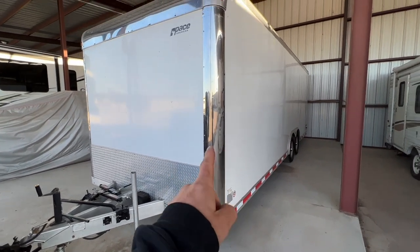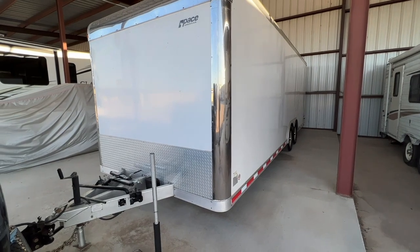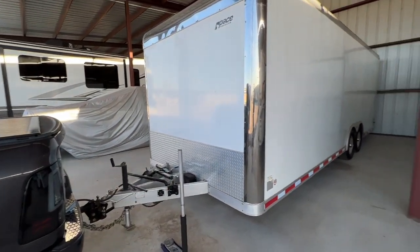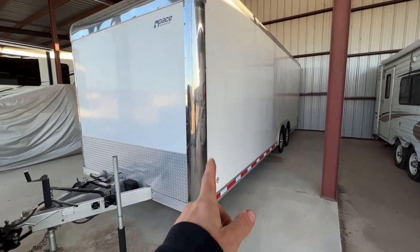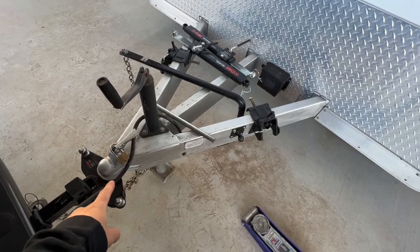If you guys are wondering what's in the box right now, all of my home belongings are in here. I'm doing the first run with just home stuff. It would be nice to take one of the vehicles, but it took forever to load this with all that stuff, so I'm going to do one run with just this and then come back to get the vehicles.